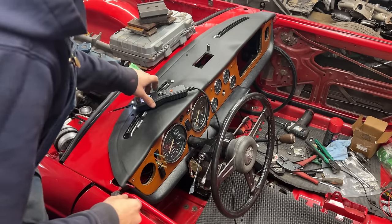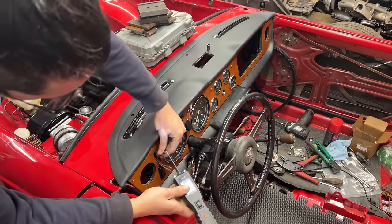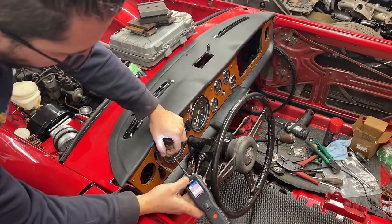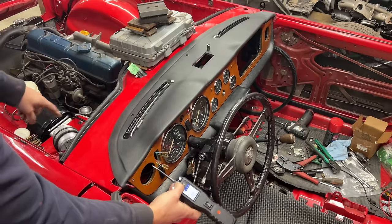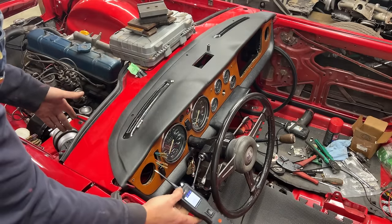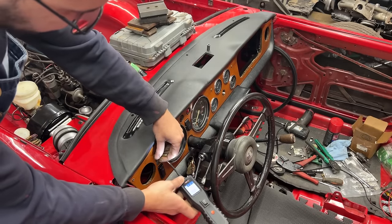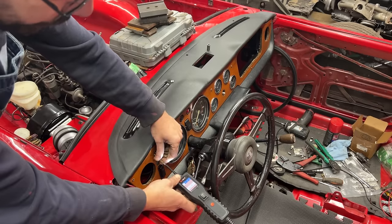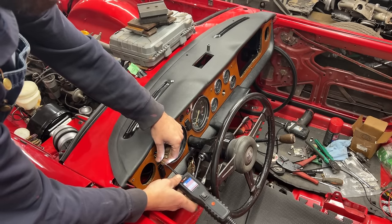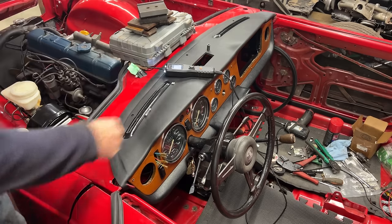We changed the fuse. If we turn the ignition on, we should have power on the green — yes. And if the switch on the motor is turned on, meaning the motor is not in the park position, we should have power also on the brown with green — which we do. So this power will disappear when the motor is in the park position. The wiring so far is good. Let's install the switch.